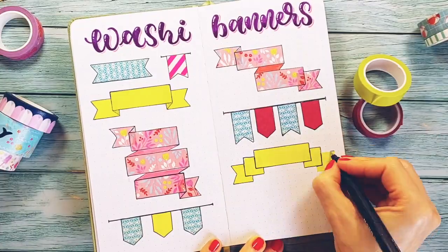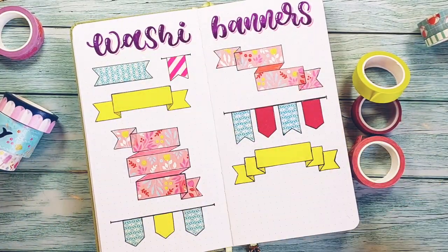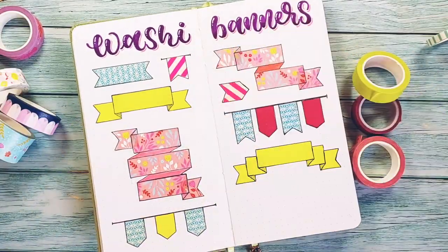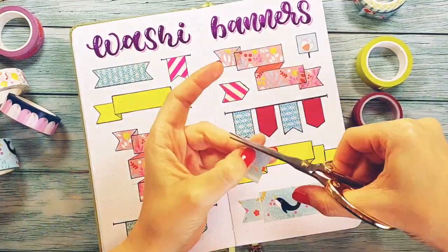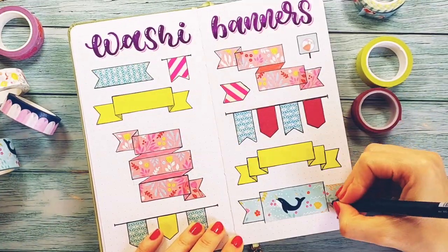Right now my pants and desk are full of washi pieces. I look like a Christmas tree, super decorated. And for this last one, I'm going to cut a little bit of the washi tape to make the sides narrower. Some lines, and I finally have the whole spread covered.